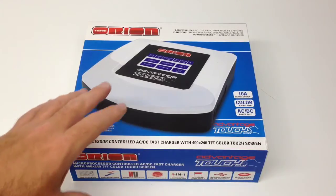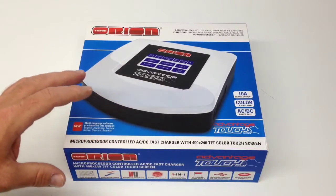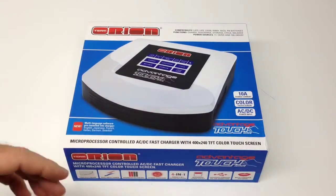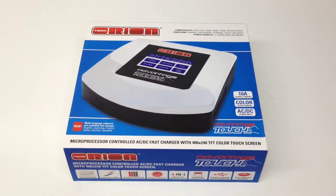There are different versions of this available at teamorion.com, where you can get the different plugs for different countries, so take a look at that to determine which one you need. Other features include a 10-amp charge current, color touchscreen, and AC/DC current input.